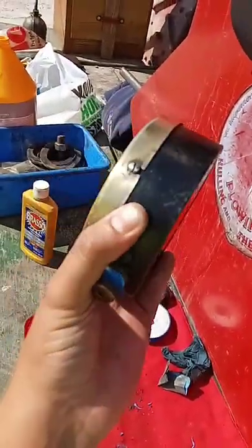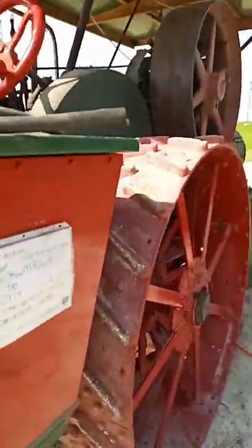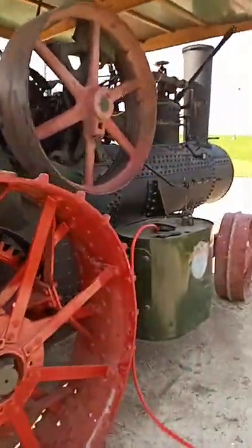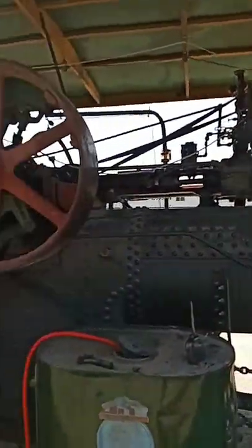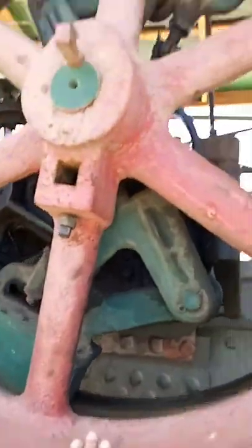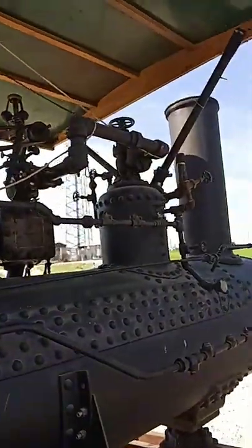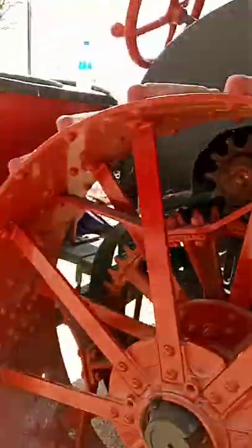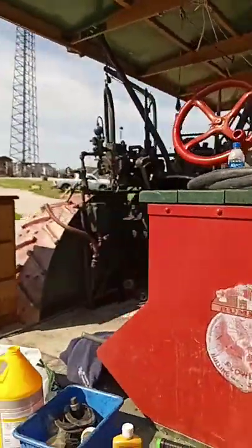Still got a little bit more work to do. I'm gonna kind of document this throughout the weekend — this flywheel we're gonna clean and paint when we get the chance. I'll just kind of keep posted; not really looking to do anything official, just kind of doing it for the hell of it.